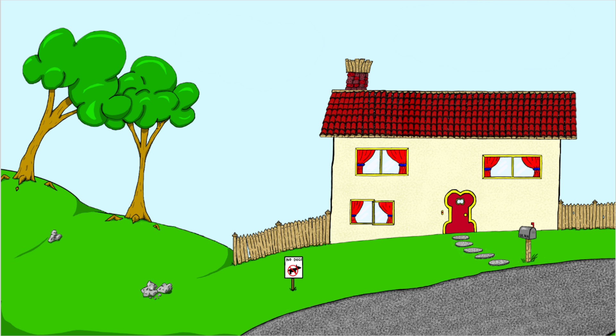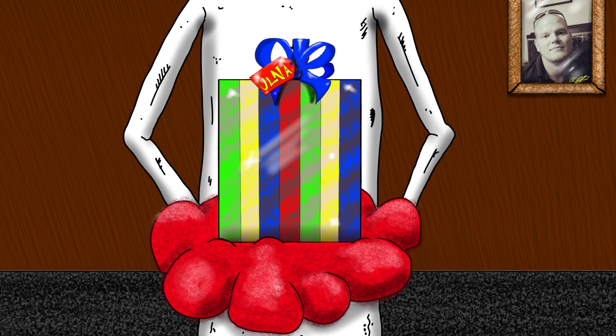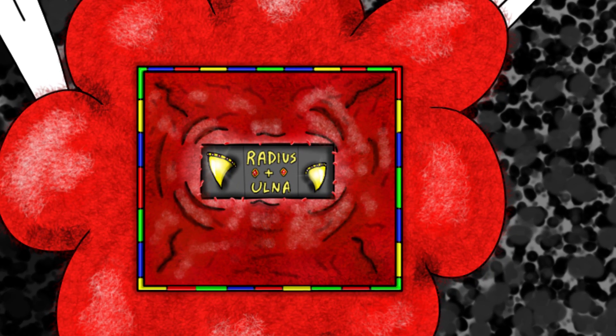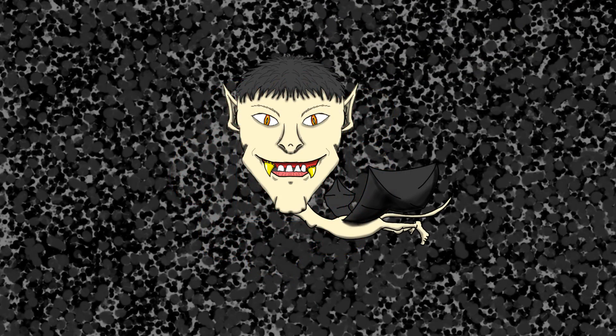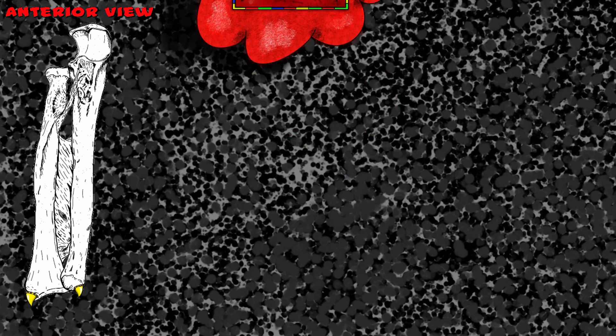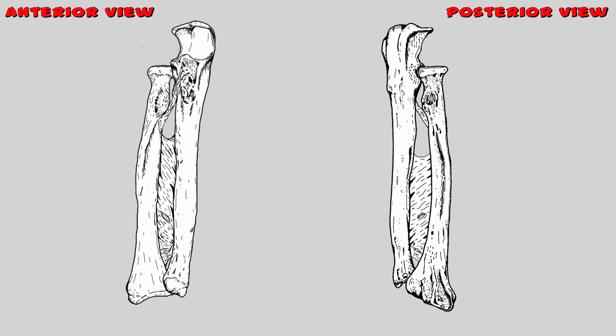Radius gave ulna two matching gold styloid processes, which looked a lot like golden vampire teeth. Radius kept one and ulna got the other, and they both wore them on the outside portion of the bone. The styloid process of the radius can be found here on the lateral and distal portion of the bone, and the styloid process of the ulna can be found on the medial distal portion of the bone.